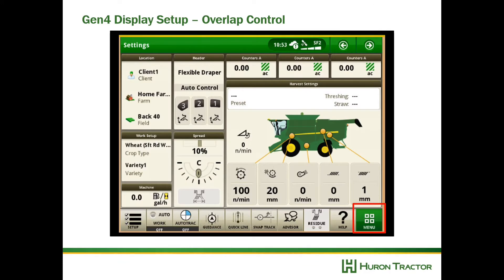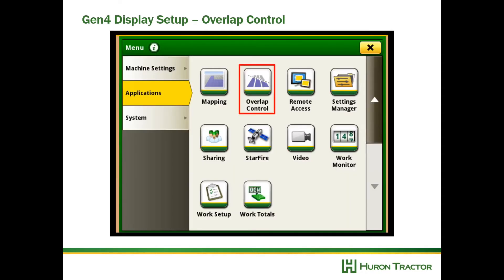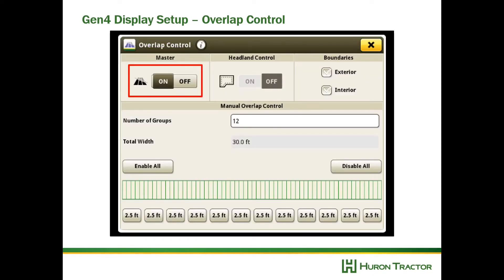Now let's make sure Overlap Control is on. Overlap Control prevents us from documenting areas of the field twice. Go to Menu, then Overlap Control, and turn the master on. Gen 4 systems have a feature that allows you to ignore interior and exterior boundaries when documenting — I recommend turning those off for now.